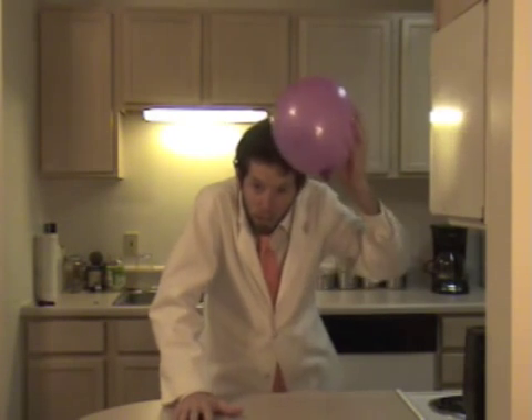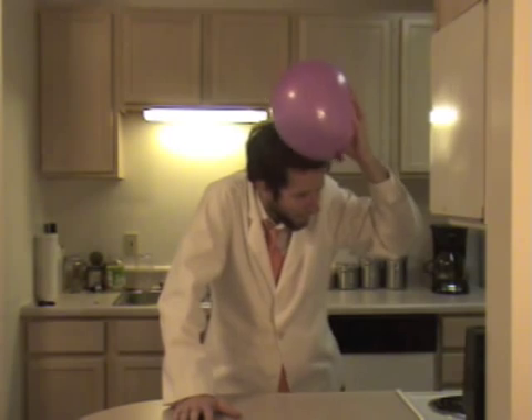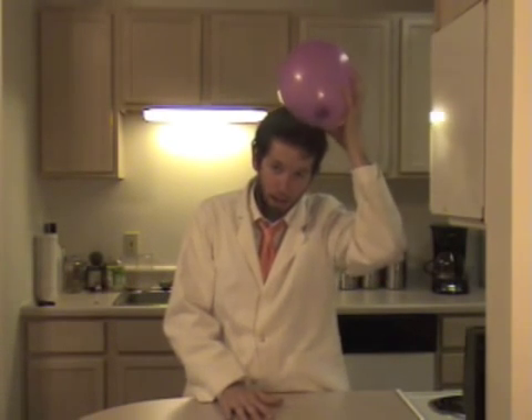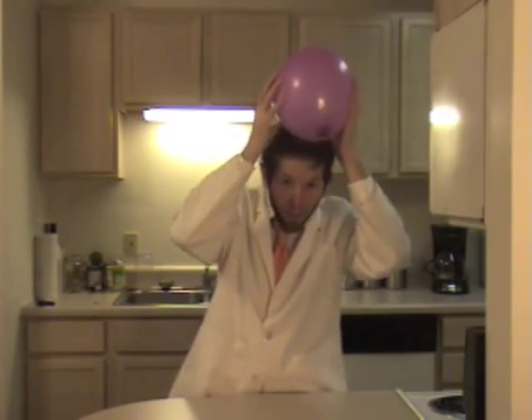All you need to do is take the balloon, hold on to it tight, and start rubbing it against your head as fast as you can. When you're doing this, you're creating a charge between the balloon and your head. The hair develops a positive charge and the balloon develops a negative charge, and because opposites attract,